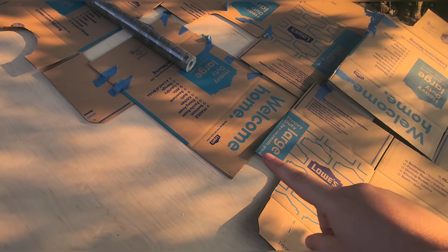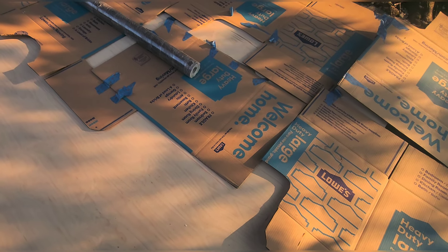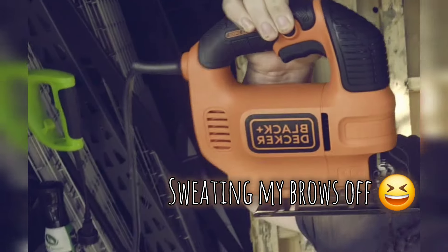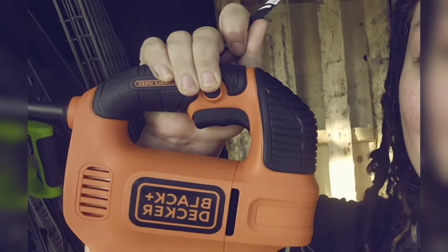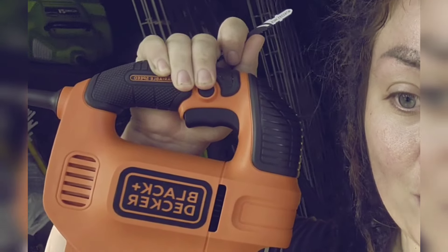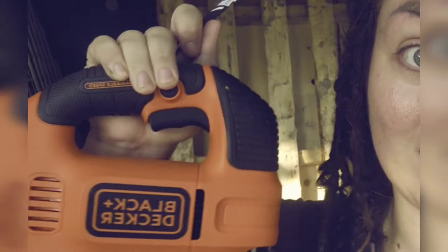Shout out to Joanne because this is a huge help for me right now. Now I'm going to find a way to cut all this out. This is going to come in very handy — I'll be making all my cabinets, countertops, and cutting out this floor at Lowe's right now with this.